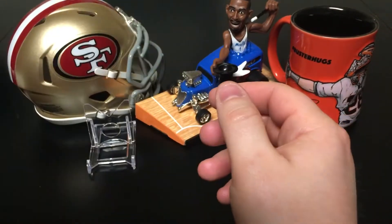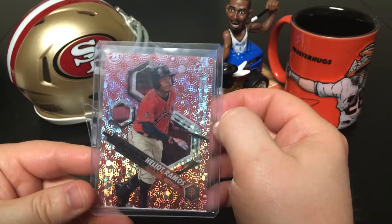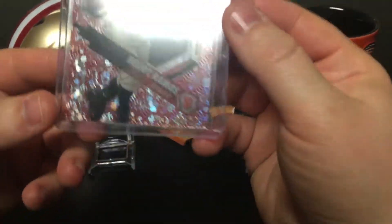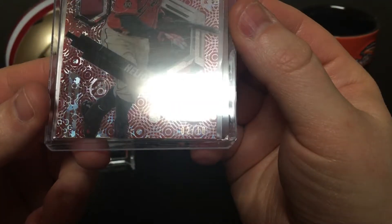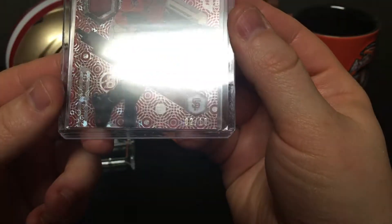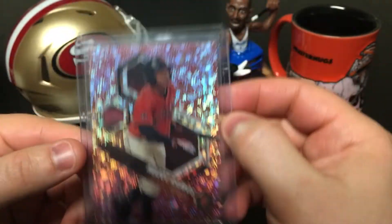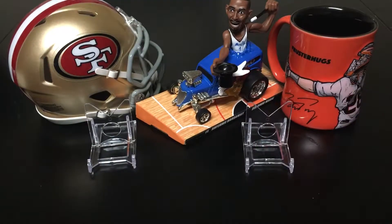Then I have — I think this is another 2017 — I'm not sure what the difference is on these — of Helio Ramos. Again, this one is numbered... let's see if we get it on the camera. Sorry about the glare, I know it's my kitchen light. It's two of ten, so another cool card to pick up — very low number.